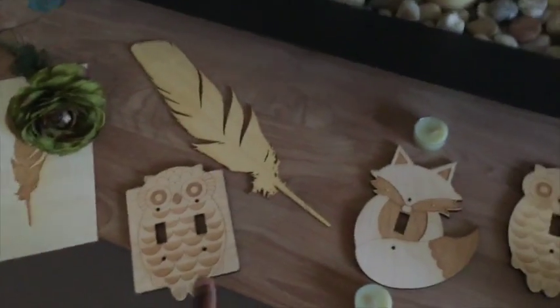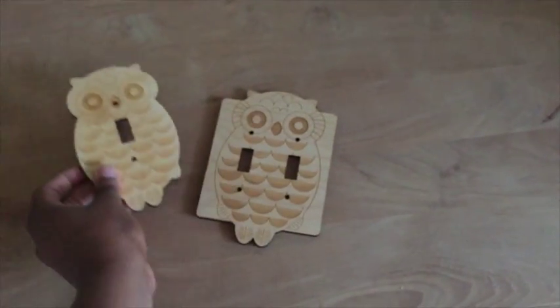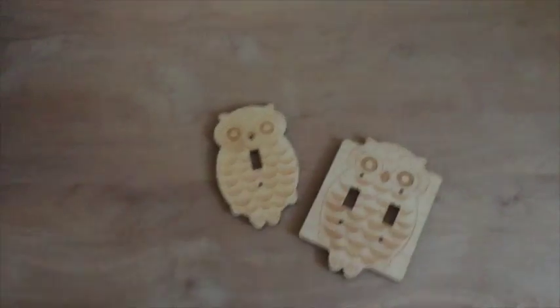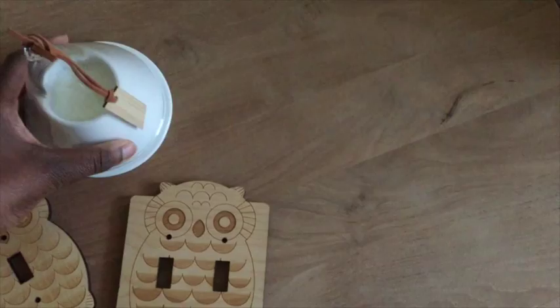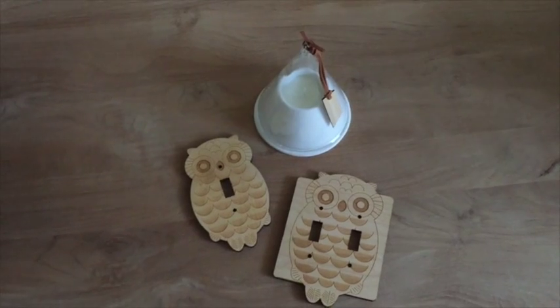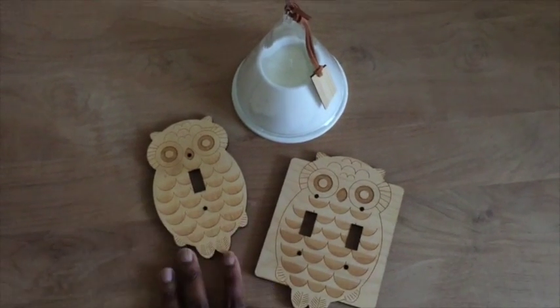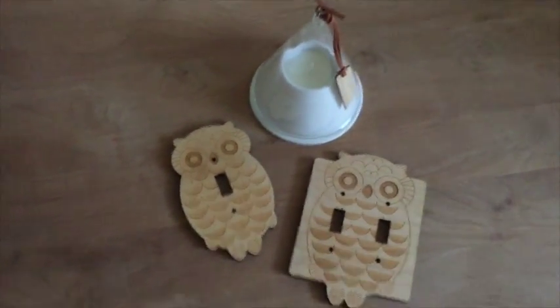Let's say I decide to do the owl plates. I could play around with having a candle there, and then try to envision — if I'm doing this for Instagram — how it would look. Maybe I'll take a couple of square pictures of the layout to see if it feels balanced, with a larger item and then maybe a smaller item.